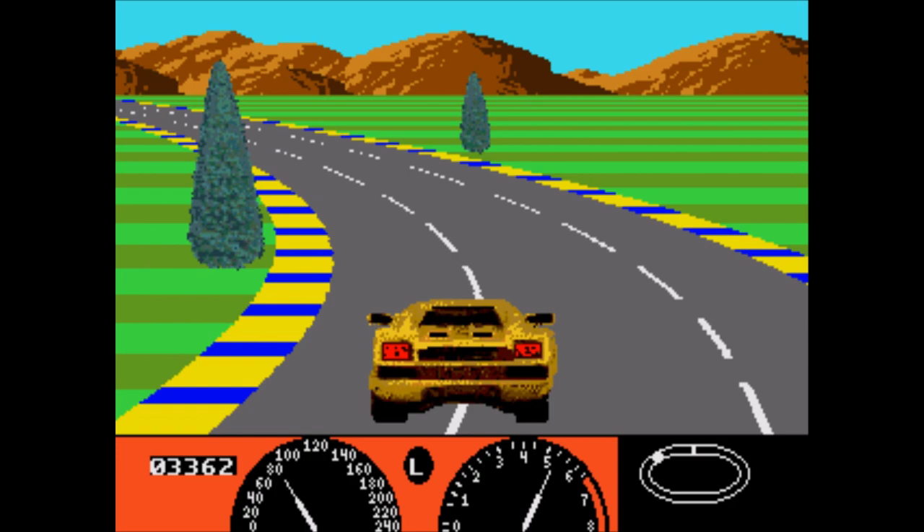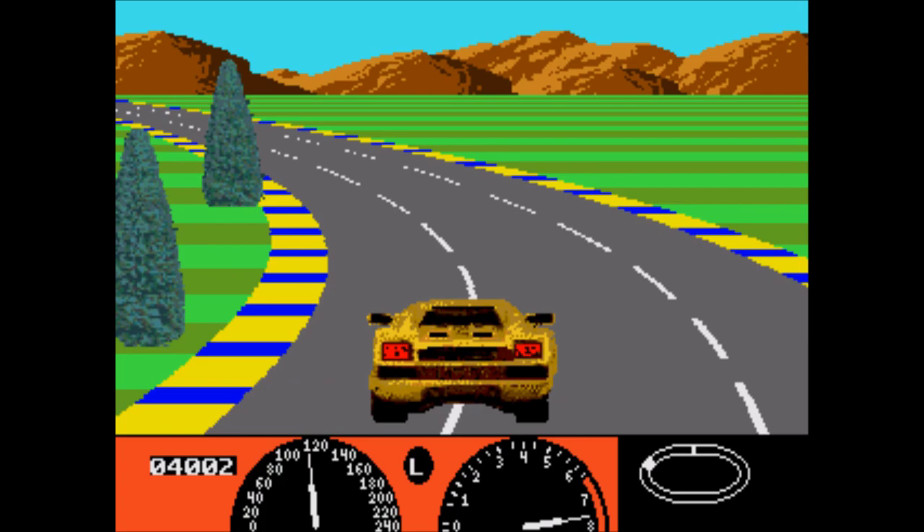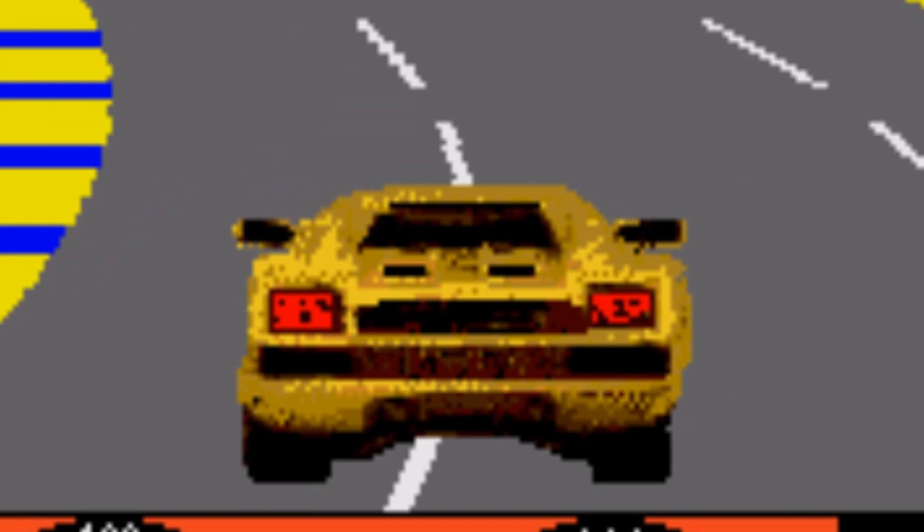The sound effects are also terrible, especially when you're turning a corner, and the pixelated digitized car model that they use for you and your opponents really clashes with the very basic environments on each side of the road.